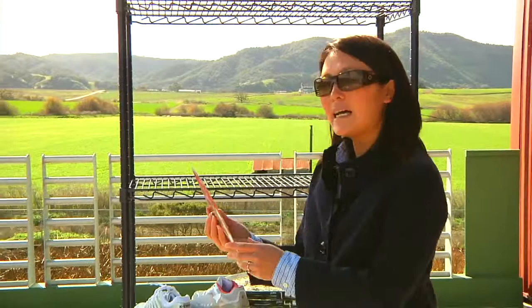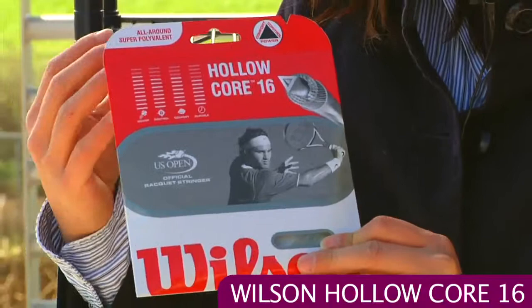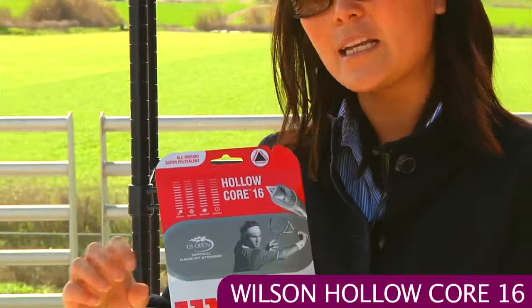One last product we have today is the Wilson hollow core string. This is a synthetic gut string but it has an air-filled core. What that does is offer you some comfort — it's a nice crisp feeling string and that air pocket compresses when the ball impacts and gives you a nice rebound for good power. That's the Wilson hollow core in the 16 gauge.